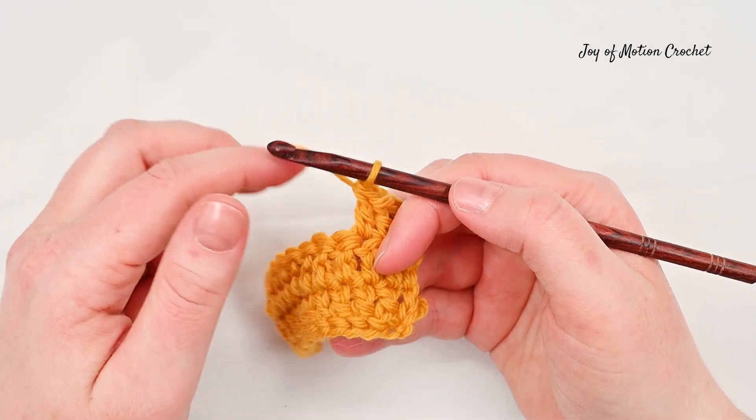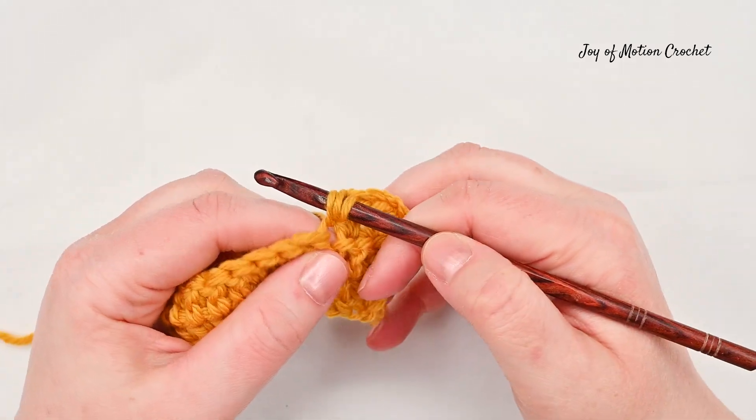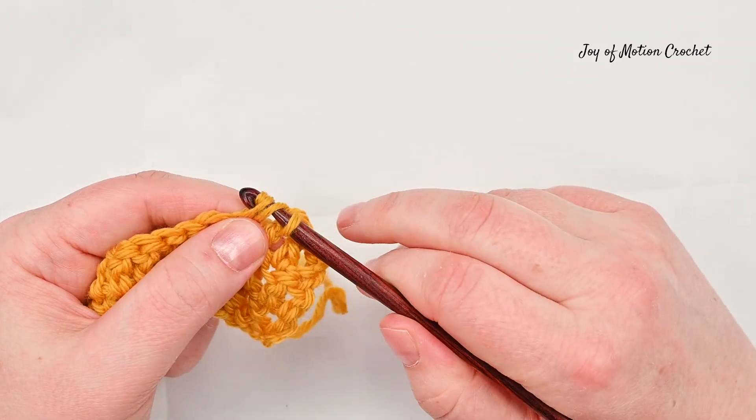You're going to work in two stitches. Yarn over, insert a crochet hook into the first stitch, pull up a loop, yarn over and go through two.